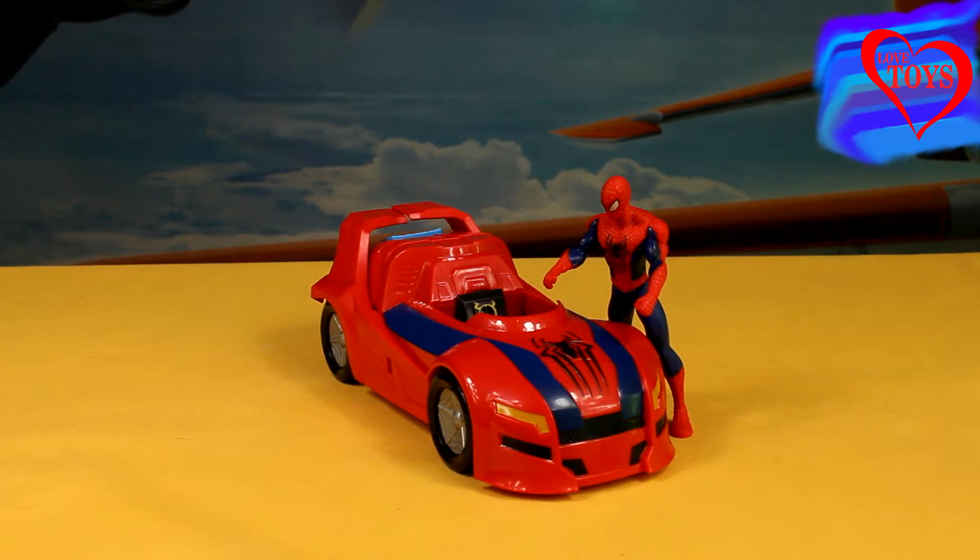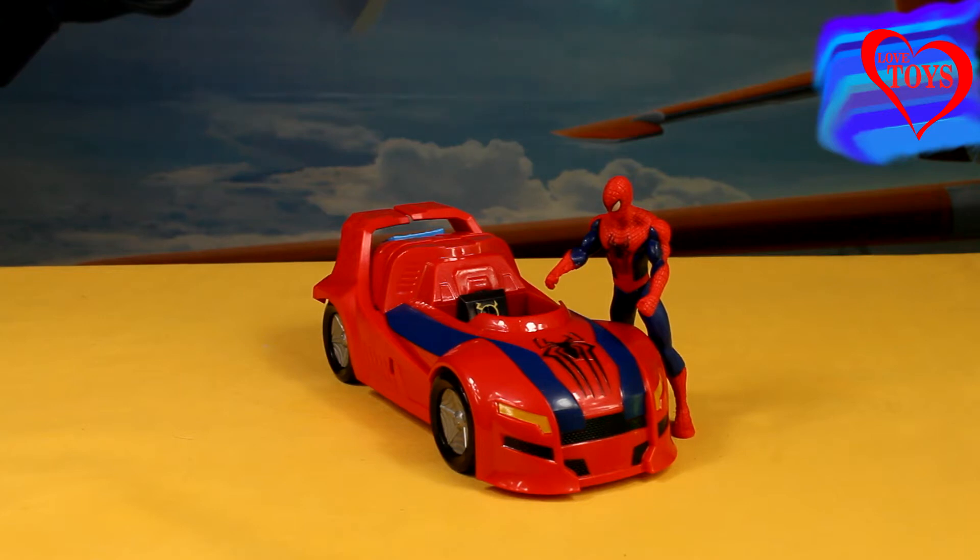Hi guys, here you are on our live-based channel, and in this video I've got for you this great triple strike cruiser from the movie The Amazing Spider-Man 2 by Hasbro.